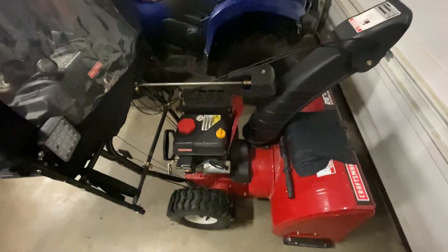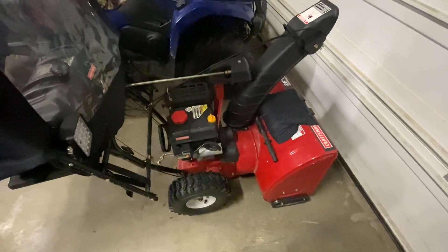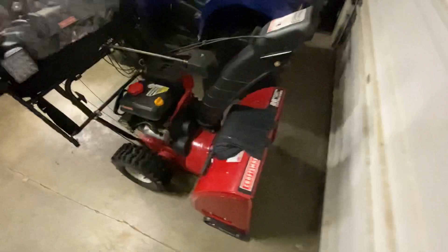Good afternoon. We're here in the garage, just finished up a project trying to make a light for my Craftsman snowblower.